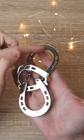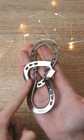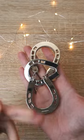Save this horseshoe. It's stuck between these two pieces, and as you can see, these horseshoes are connected with wire. Your goal is to take this horseshoe off and put it back together.